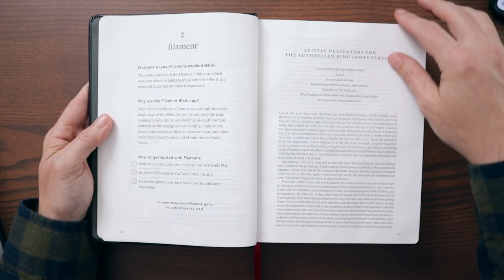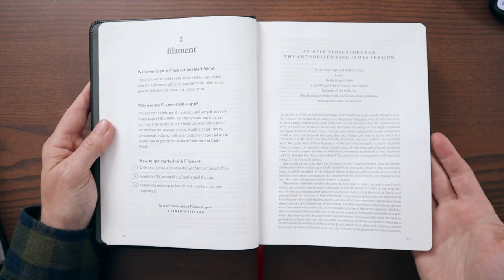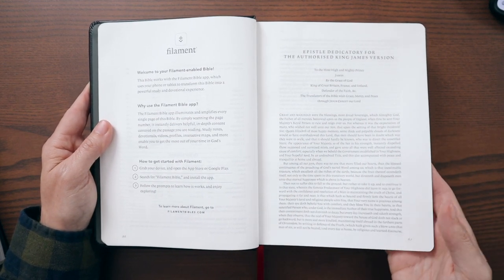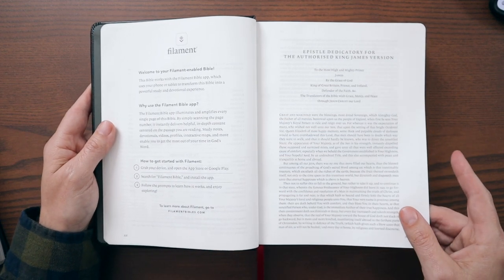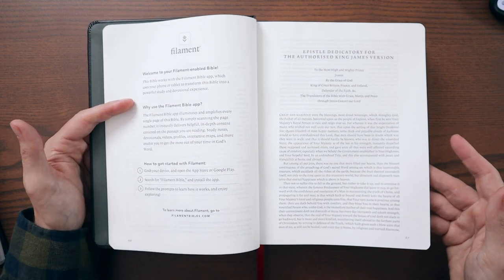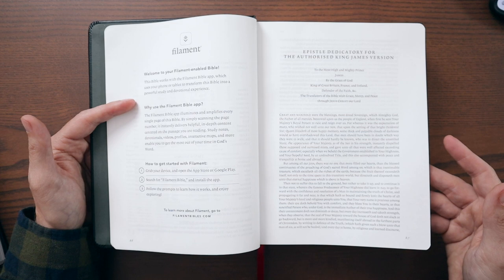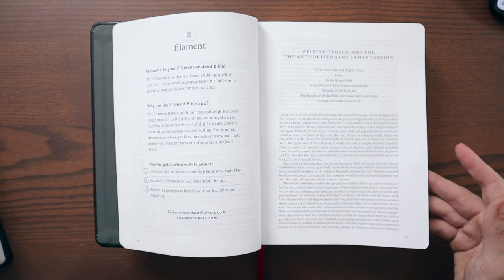The Bible explains the Filament Bible app — I've done a full in-depth review of Filament previously. Basically you scan the page numbers on any page of this Bible and it opens the app on your phone or tablet, giving you all of this additional material including study notes, videos, maps, infographics, profiles on different people, devotional content, and worship music. It's really chock full of great stuff.